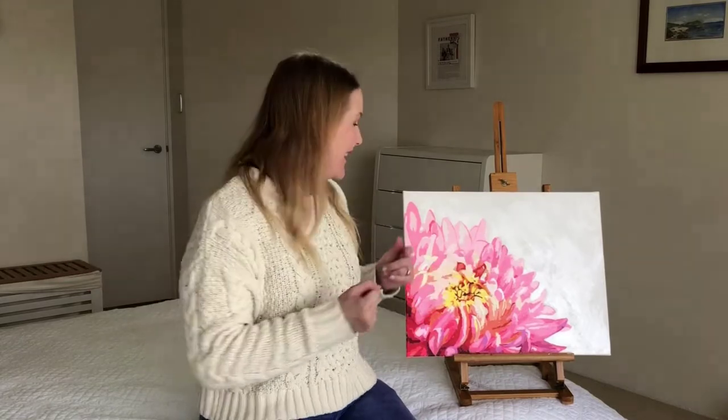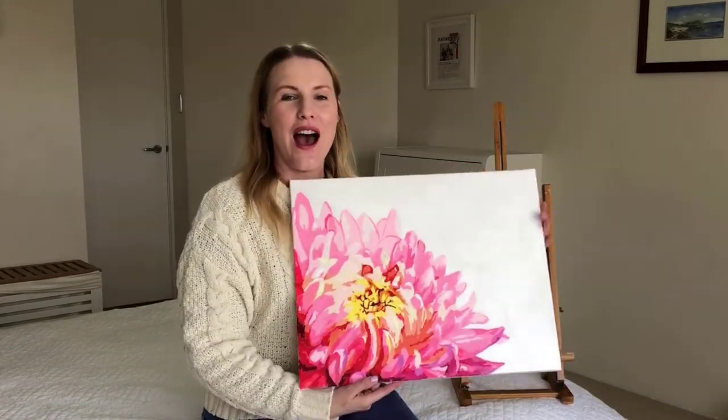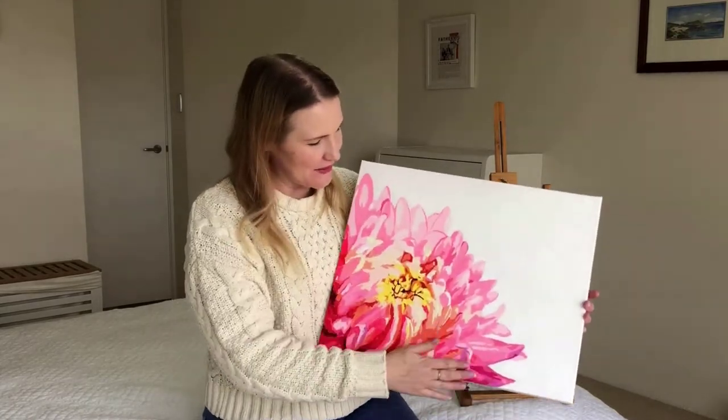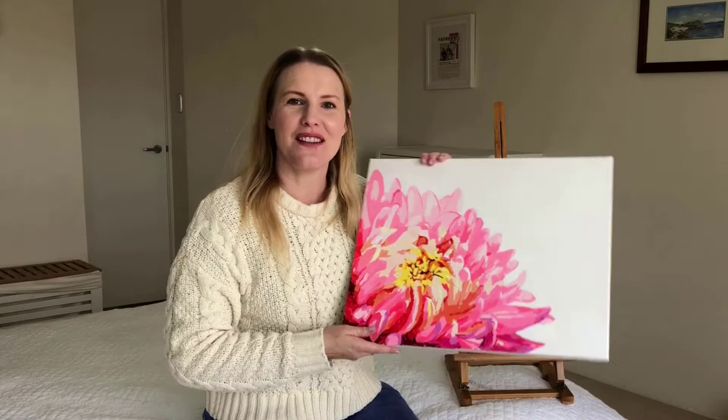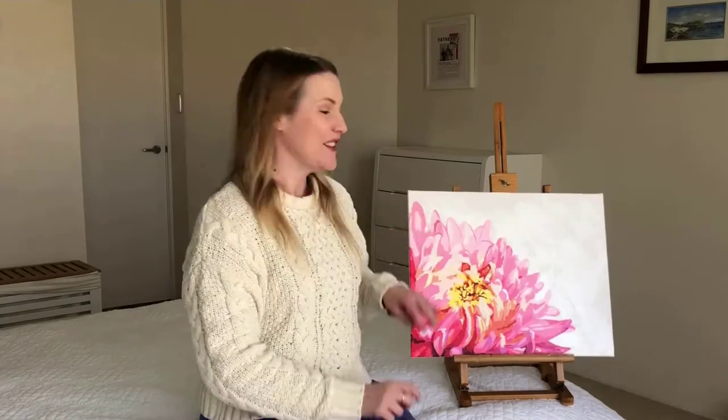G'day, I'm Melissa Shannon, founder of DigitalScrapbookingHQ.com and today we've got something completely different. We've got this beautiful painting that I did — I had so much fun. This was a paint-by-number chrysanthemum and I really love how it's turned out. The kit was sent to me by Crafties, so now we're going to take a look at how I did it and what I thought about the process.